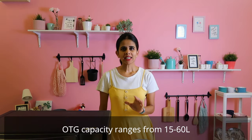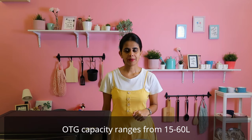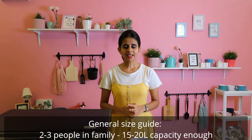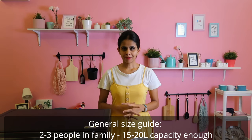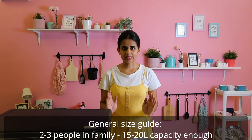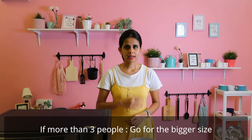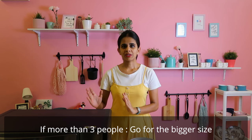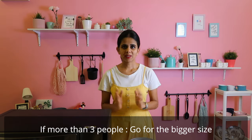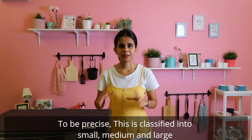You can choose the size of OTG based on your needs. Normally, OTG ranges from 15 to 60 liters. For a small family, a capacity of 15-20 liters is sufficient. If you need more, go for at least 30 liters. You can categorize them as small, medium, and large.